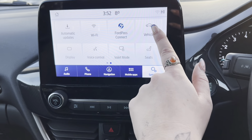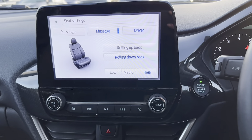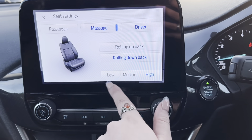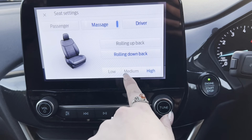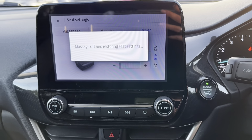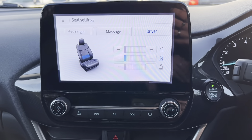On the next page we have your vehicle settings which includes the serial number. We also have the seat settings. Here we have the option of massage for the driver and the passenger and you can choose for it to be low, medium or high, and then rolling up or down the back. You can also isolate different parts of the seat as to which would be preferable for you.